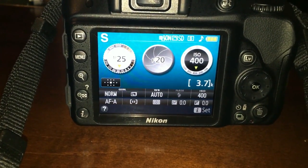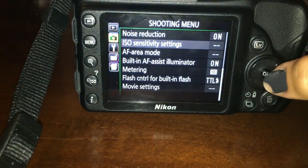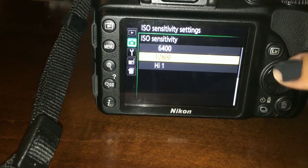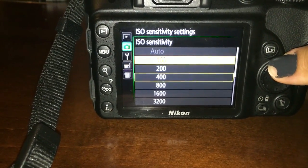In order to change the ISO settings, you go to the menu and click on this right here. Then you change the ISO settings to whatever you want, depending on whether you're shooting indoor sports or outdoor sports.